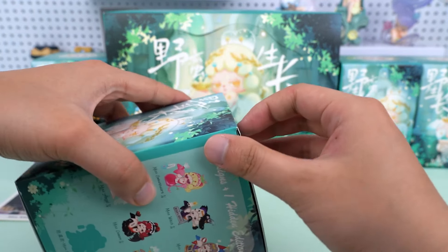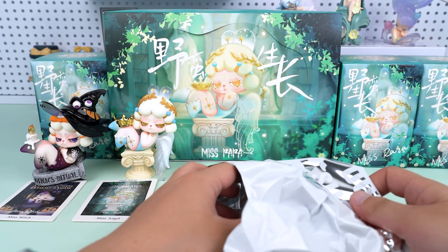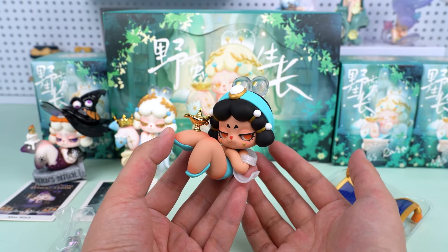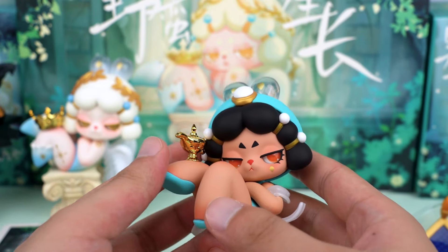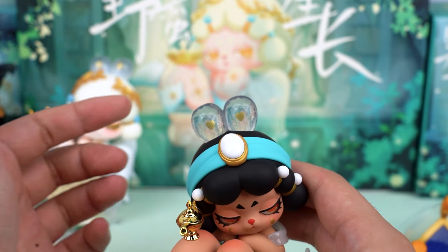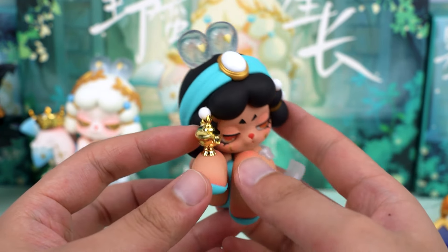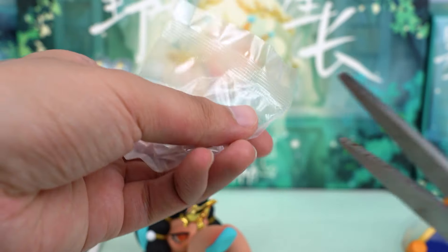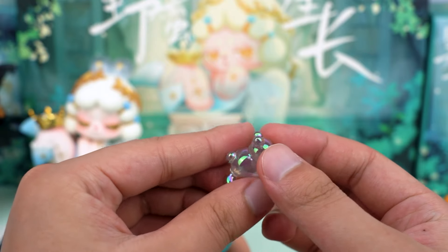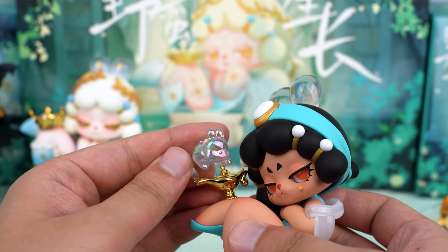Who are we going to get for our third one? I'm hoping for a secret figure. It's Miss Magic! This is the only figure in this series with dark skin, and it's absolutely stunning. The details in this one are incredible. She has two transparent little ears, which are super adorable. What I want to praise the most is this magic lamp — you can tell it's made of electroplated material. And the ghost bunny on top is made of transparent iridescent material.